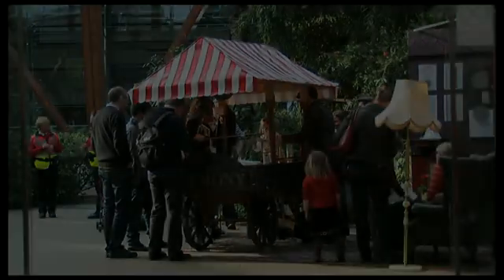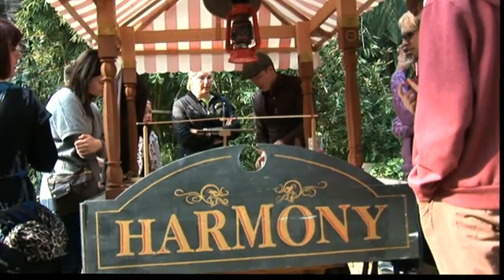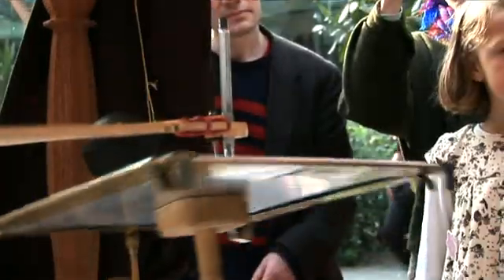Hello and welcome to the world of Bird and Beef. For our latest project, Harmony, we have built a spectacular automatic drawing machine.